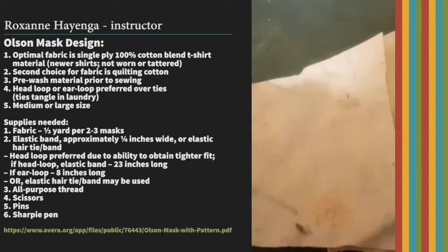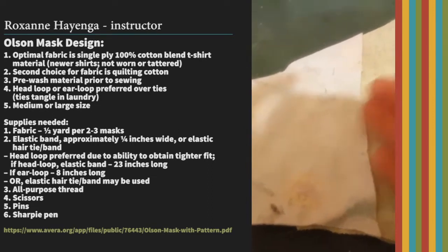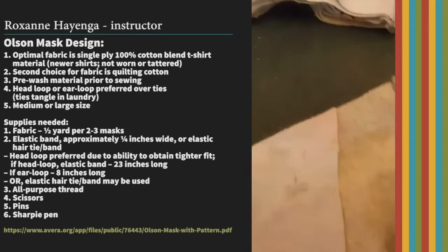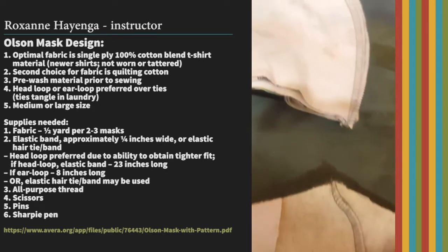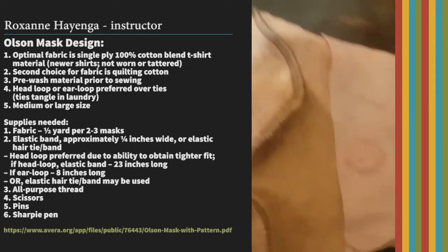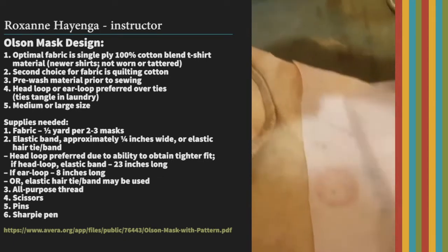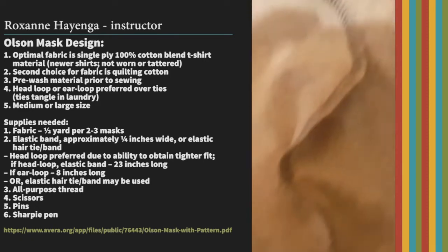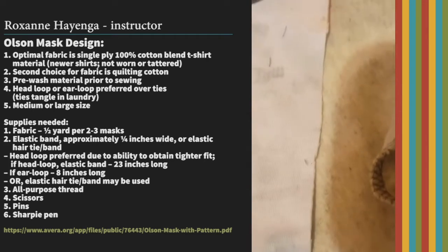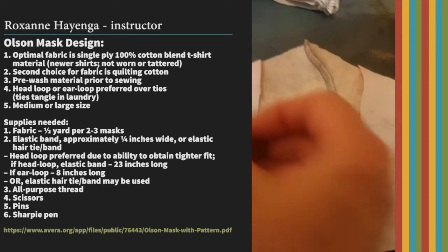We put the mouth piece down first because you want that piece there so that when the filter goes in, it's easy to just slide it in and slide it out. Then take the other cheek piece — it's going to be right sides together with your face piece, and that cheek piece just overlaps on your mouth piece. So really the mouth piece only shows about this much.